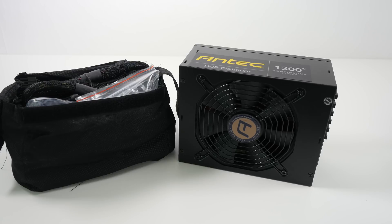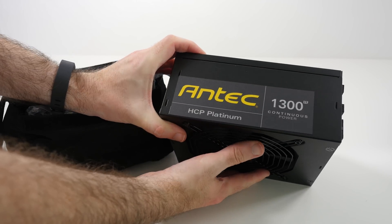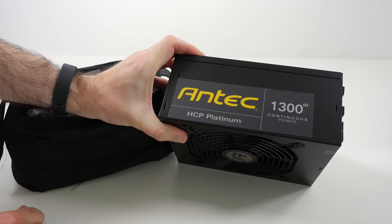Hi everyone, this is Dave from Geekanoids. What I've got here is the Antec HCP1300 Platinum modular power supply. This is a 1300 watt continuous power supply that's going into our PC build for 2014.